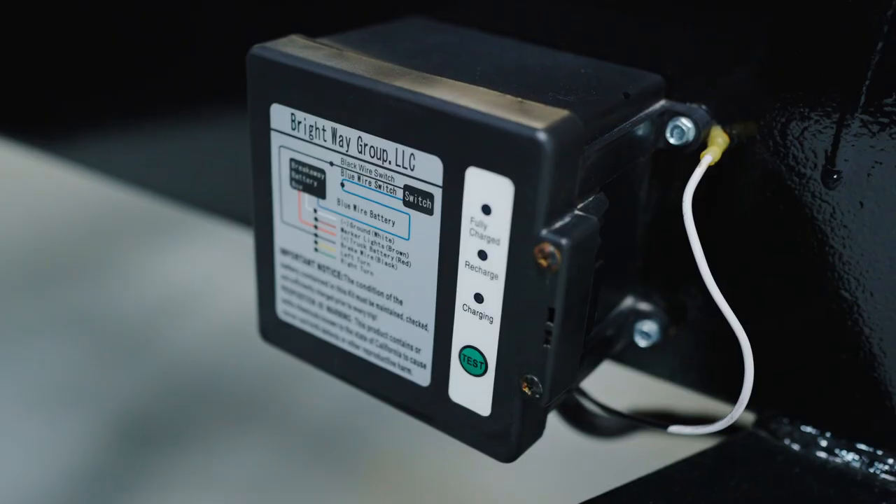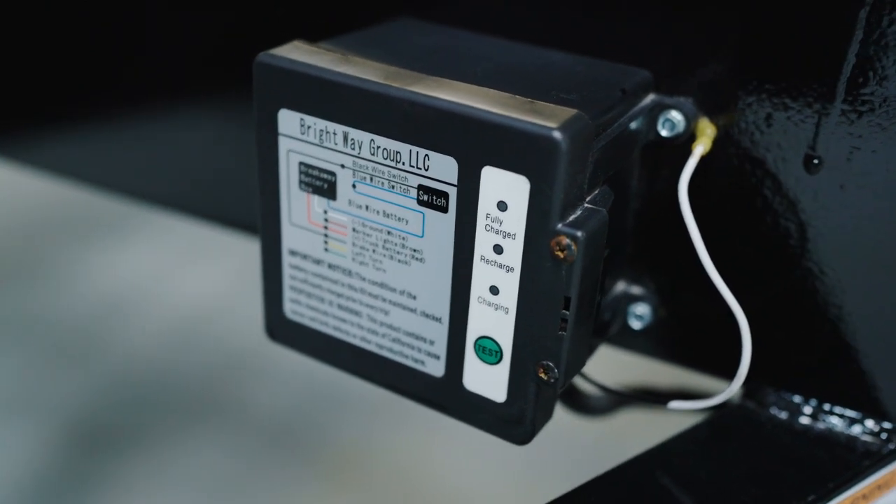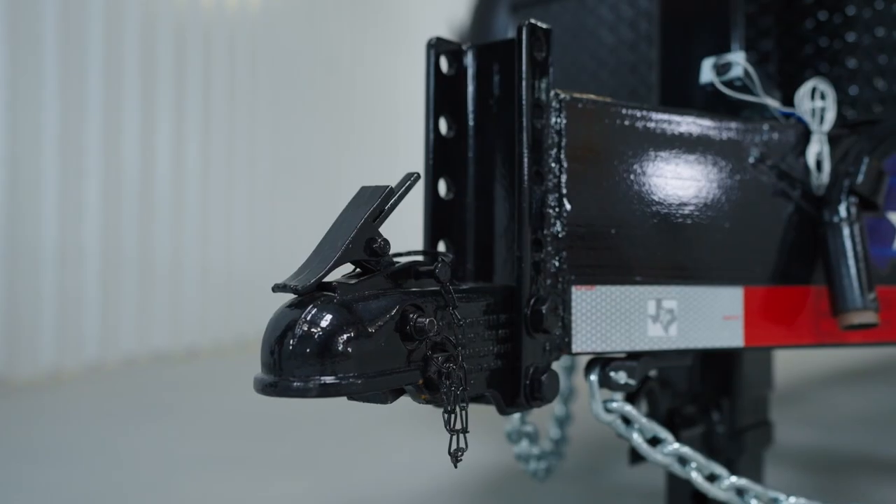Once that pin is pulled, it immediately starts to drain the battery on the box, so once your situation is under control you want to pop that pin back in. Some people will park their trailer and pull that pin out overnight just for theft prevention, but the entire time it's out it's going to drain their battery — which means the next morning when they hook the trailer up and pop that pin back in, they'll think their safety breakaway switch is working when it's not. So you always want to check the charge on the battery box.